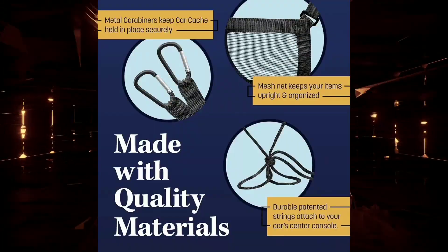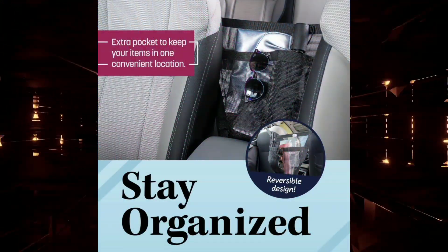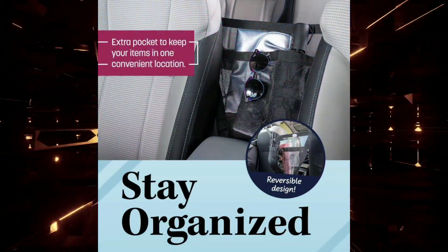To use it: wrap the straps around the center console lid and tie a double knot. Clip the carabiners across the front of the headrests to the posts closest to the doors. Adjust the straps as needed to create a large hammock behind the console, then place your purse or handbag in the net pocket.